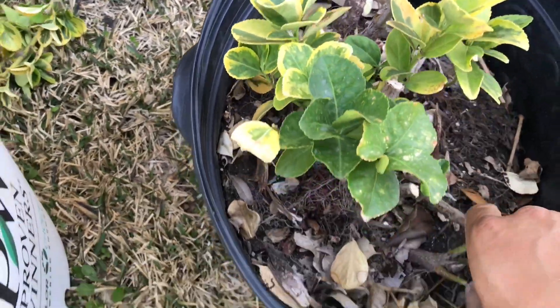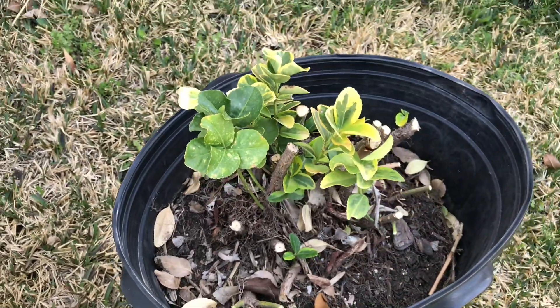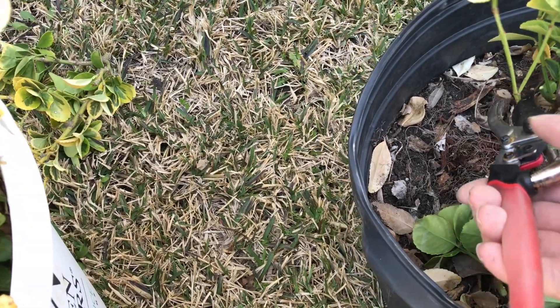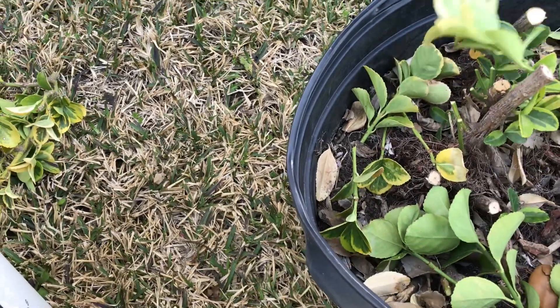Another thing I'm gonna do is put new soil on here to help. You know what, I'm gonna take it all the way down — I want to see what happens. Go big or go home.